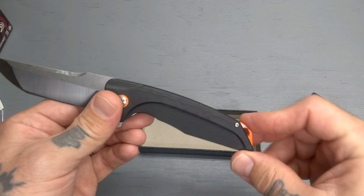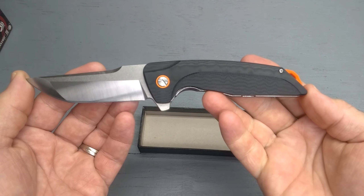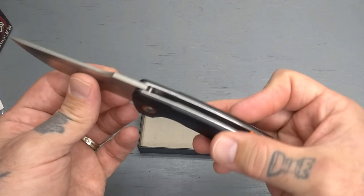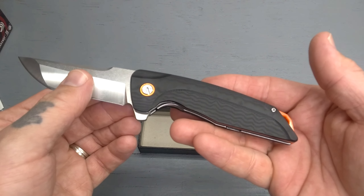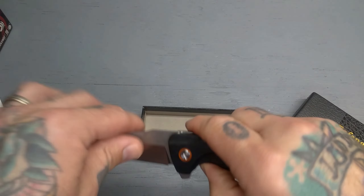This is a G10 fiberglass grip. It's got an 8.26 inch overall length, 3.46 inch blade length, a 4mm thick blade. Weighs about 5 and 3 quarters ounces, really nice ergonomics, very smooth.